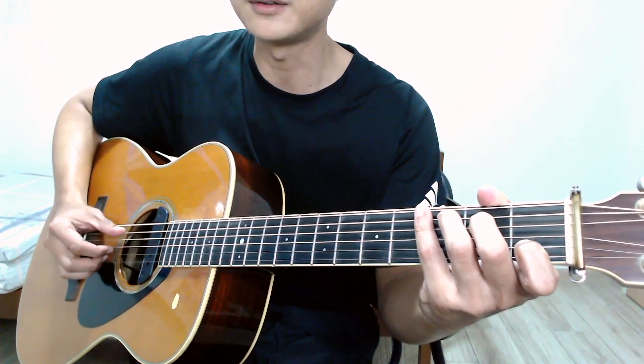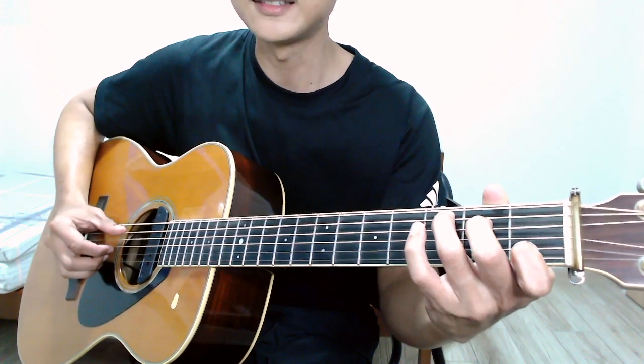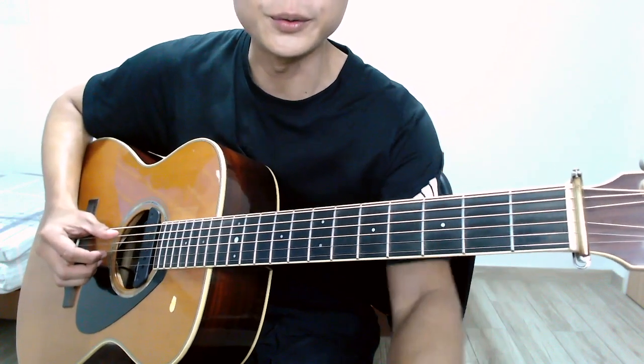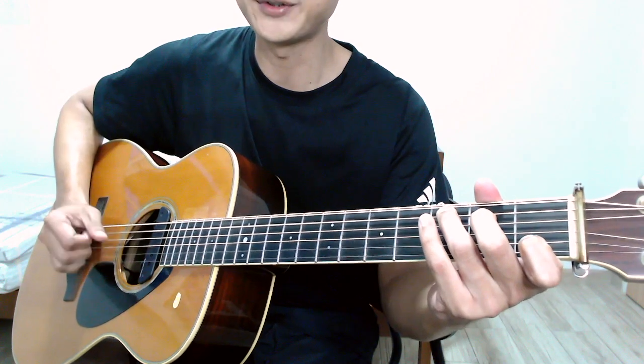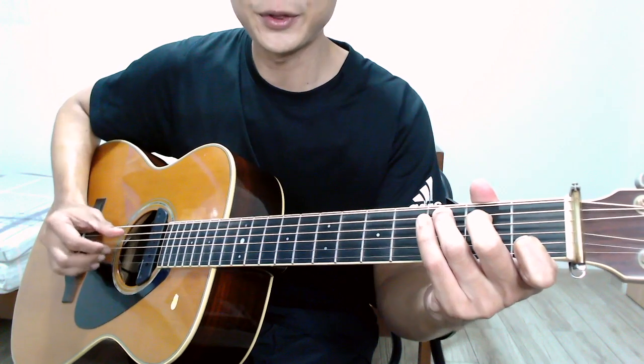The last chord is C. From the sixth string, you shift your thumb down to the fifth string to play the C chord. Here's how it sounds: one two three go, C two three four, C two three.